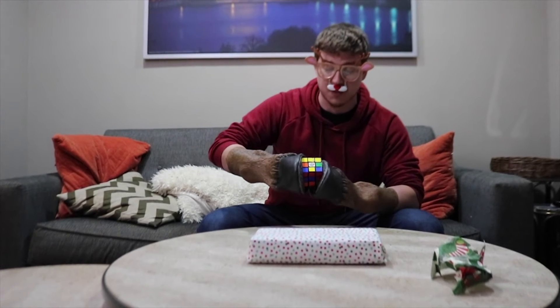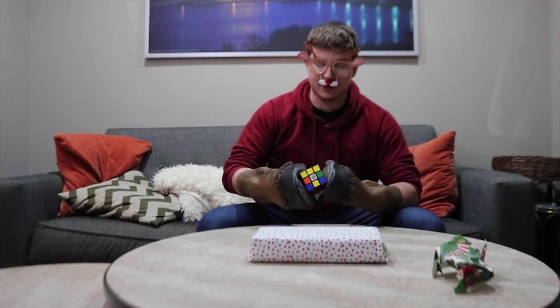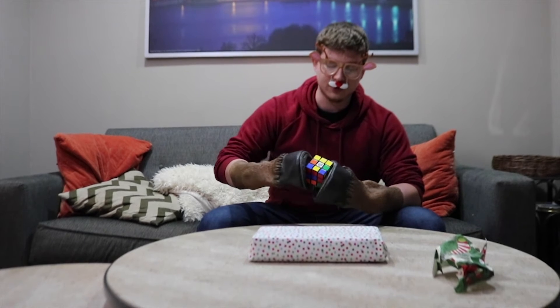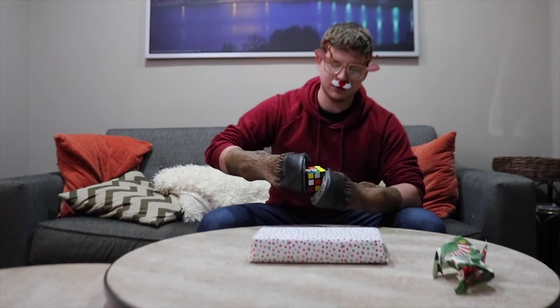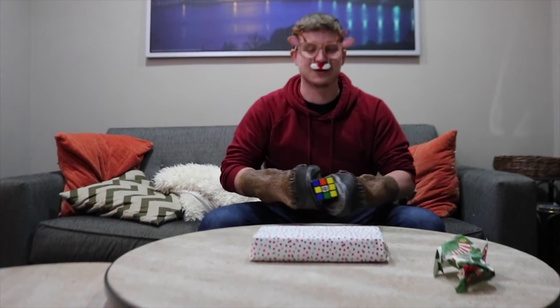You turn the different parts — they already pre-scrambled this one. The Rubik's Cube. It's a fun, classic toy.